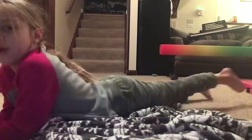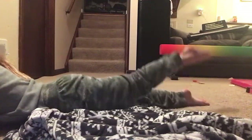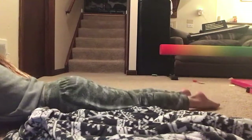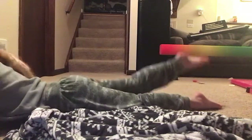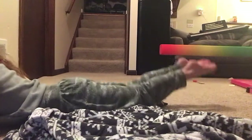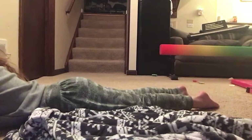Okay guys, let's do it. First we are going to stretch. Step one: you want to do ten left leg, ten right leg, and ten both legs. So you go one, two, three, four, five, six, seven, eight, nine, ten on each leg, and then both legs one through ten.